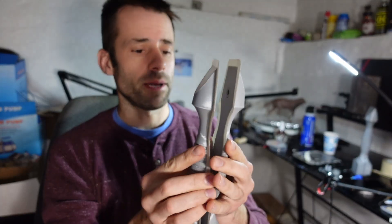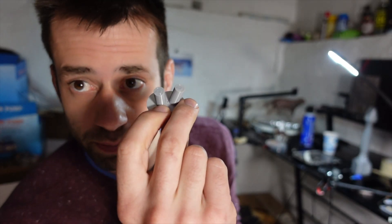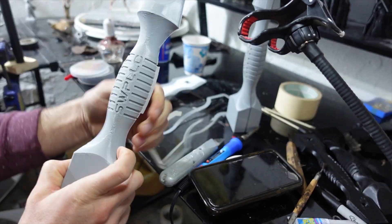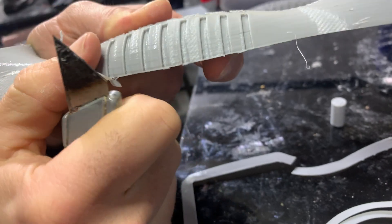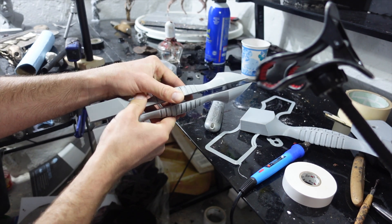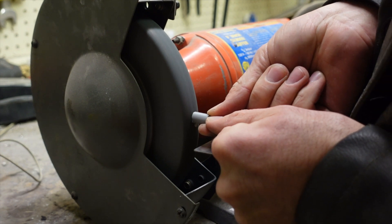These two prints worked a lot better. They fit together perfectly — I'll just have to trim the brim off. The pattern came with these pegs too; they go in these little holes so I can make sure both parts are aligned. For some reason these pegs ended up being a lot longer than I need, so I just need to carefully shave those down about half the size.